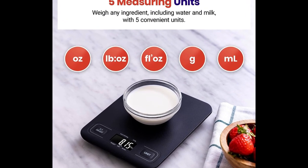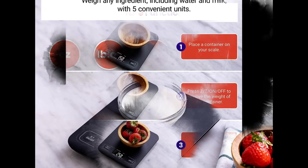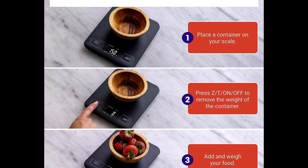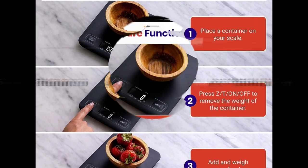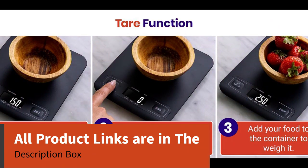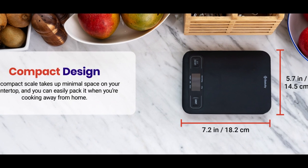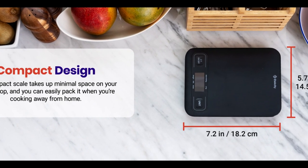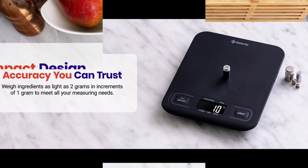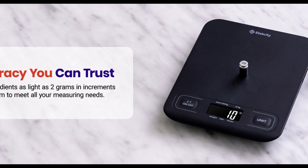Easily switch between Ounces, Pounds, Fluid Ounces, Grams, and ML. Tear Function: remove the weight of any container to get more precise results. Upgraded Buttons: enjoy fast button responses with their soft tactile design; the buttons are also easy to clean. Easy to store with dimensions of 7.2 inches in length, 5.7 inches in width, and 0.7 inches in height — you can easily store the scale on your countertop or in a drawer. Portable Design: the scale's compact design makes it easy to pack when you're cooking away from home.